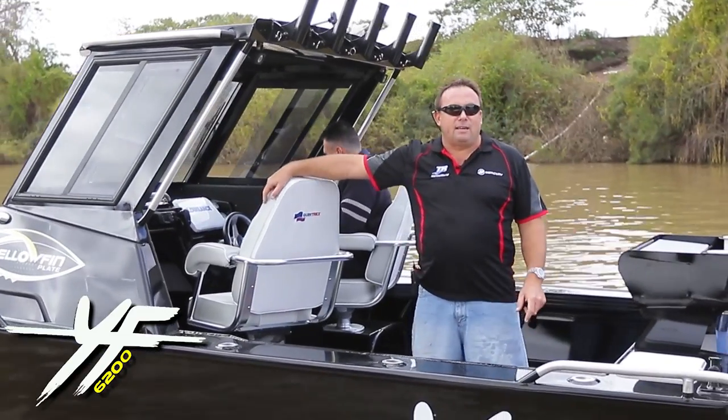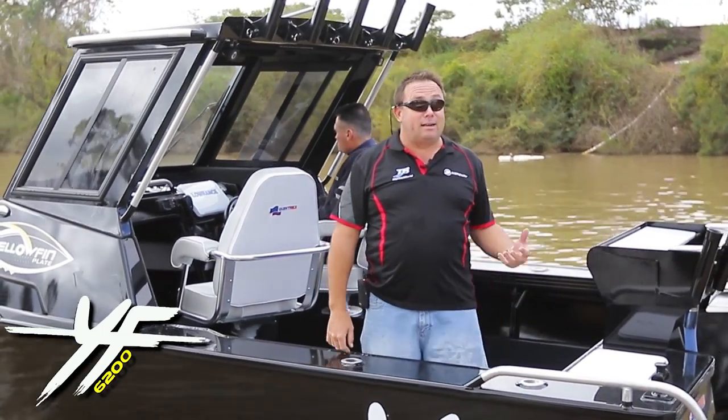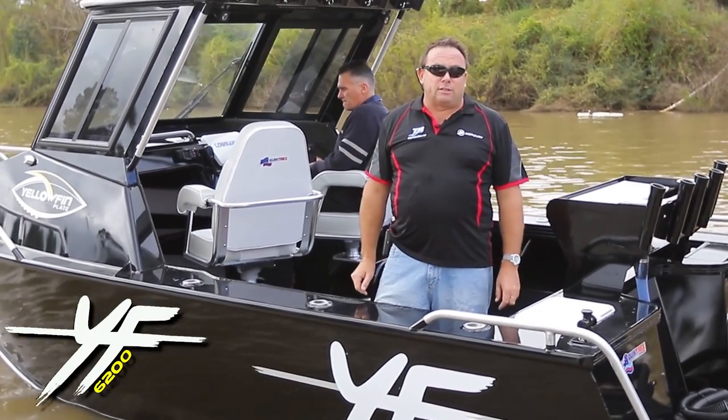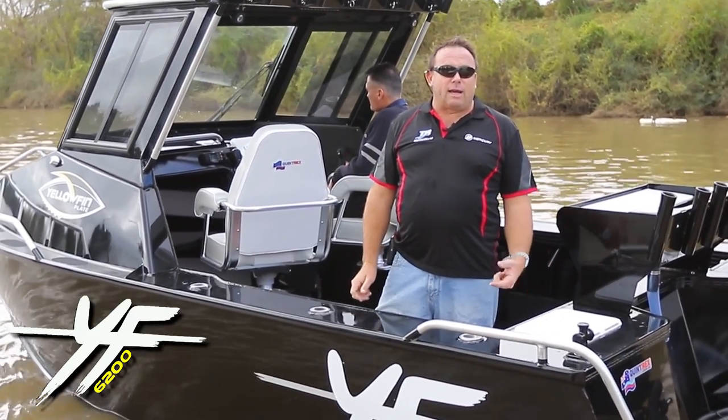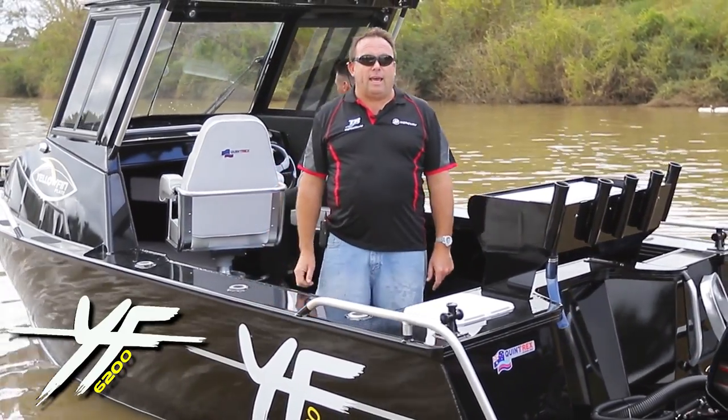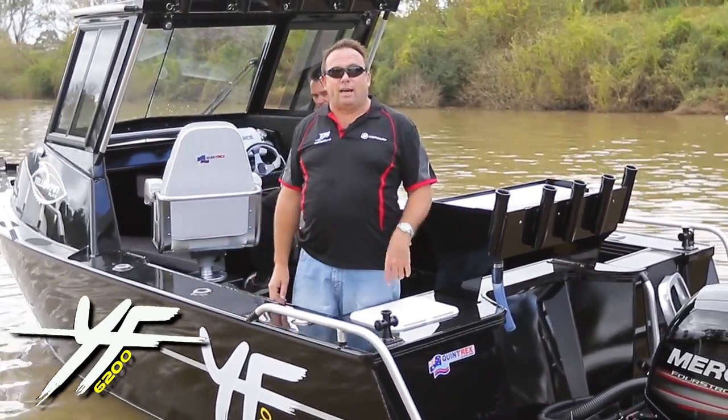Here's the icing on the cake today, folks. We're dead set running out of time, so we're just going to make it short and sweet. Here's Quintrex's latest and greatest big hard top, the Yellowfin 6200. Dead set, what a cracker.